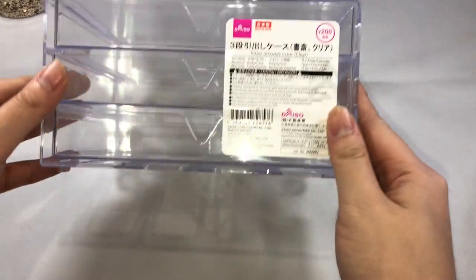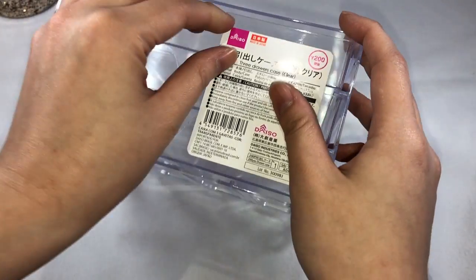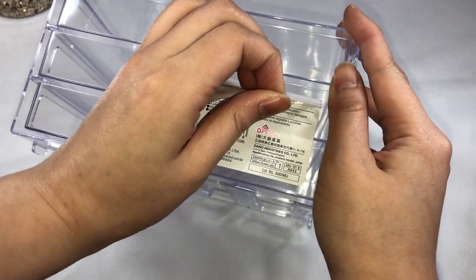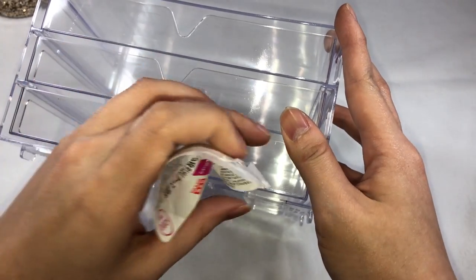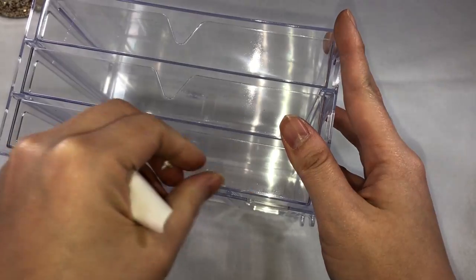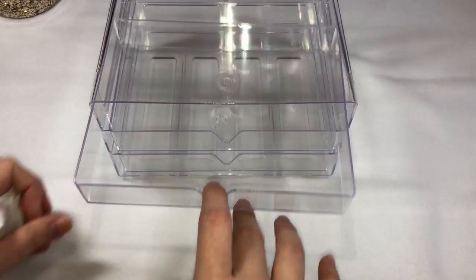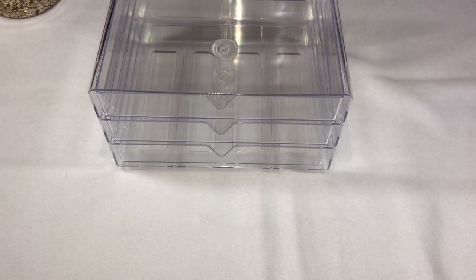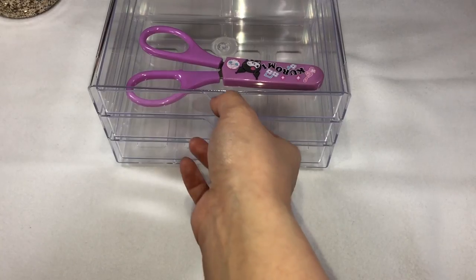Our next item is an acrylic drawer. As you can see, I was kind of crazy over acrylic cases — I bought a lot from Japan. This has 3 drawers, and I think it's around 210 yen because of the 10% tax, but the original price is 200 yen. I think I want to place the Zig color brush pens here, or probably some felt tip pens, or maybe the Pilot Frixion pens. As you can see, you can place a lot of variety of things for only 210 yen.